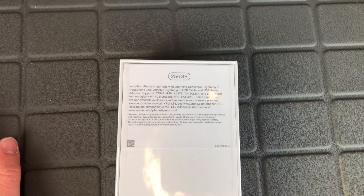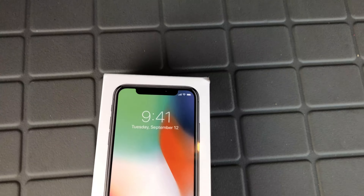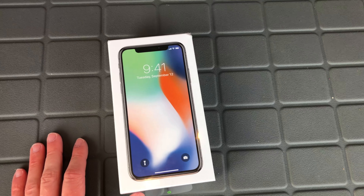I picked up the silver 256GB model. I actually wanted the Space Gray, but because Verizon is trash as a carrier, I had an issue once again. Refer to my other video if you're interested.